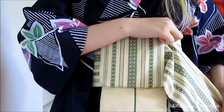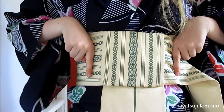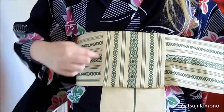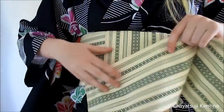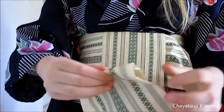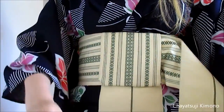Now for this part, I want to make it a little bit wider than this part is — about that much, give or take 2cm out from either side. About this much. And then you just fold it in.